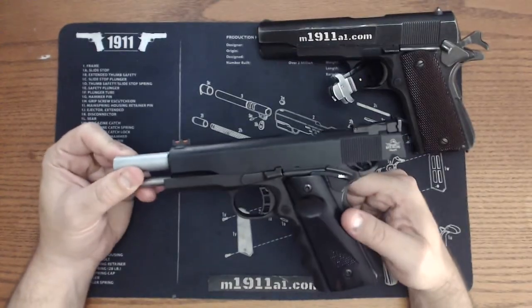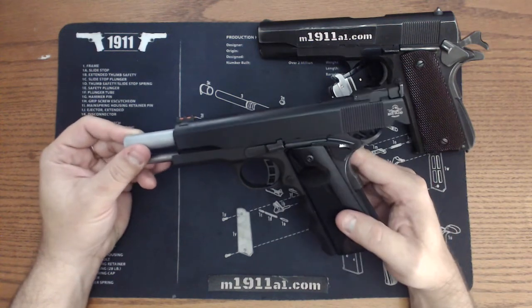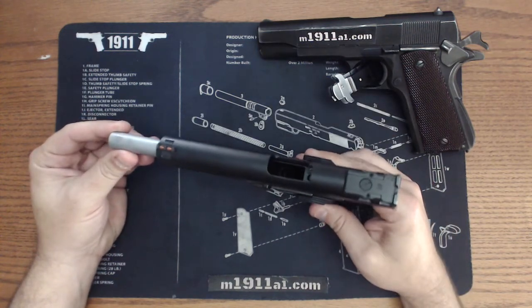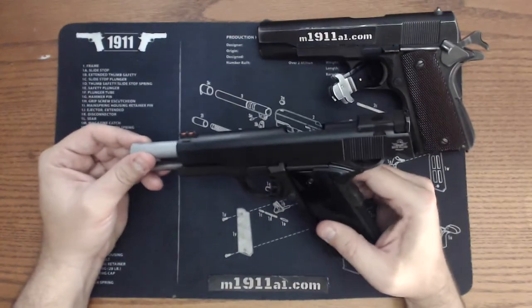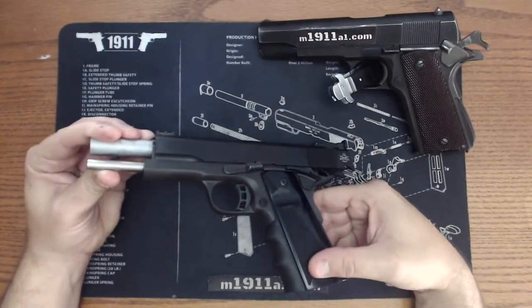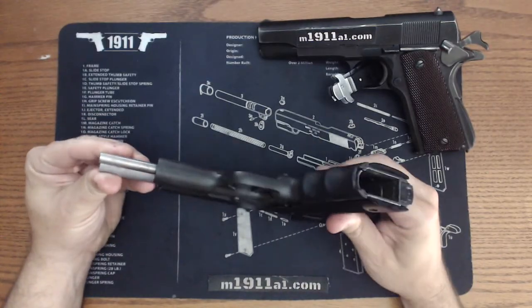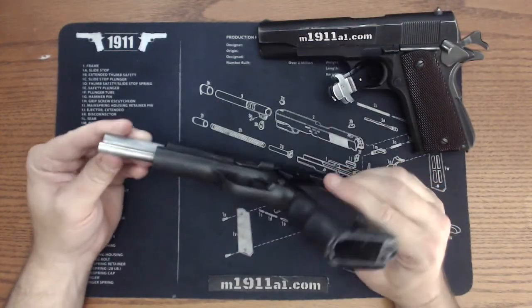Great fit and finish. I've had several STIs and this is on par or better than any of those. It's as good as a Springfield — Springfield might have a little bit more in their machining process that's slightly better — but I really do love this pistol and I highly recommend Rock Island Armory. Thanks for watching, I'll talk to you next time.